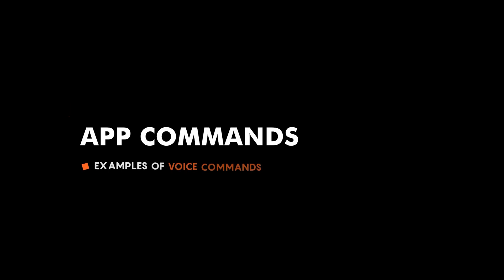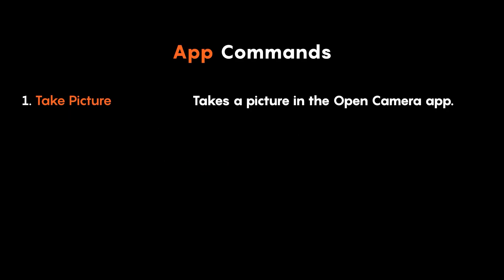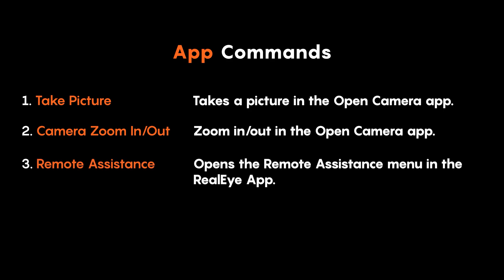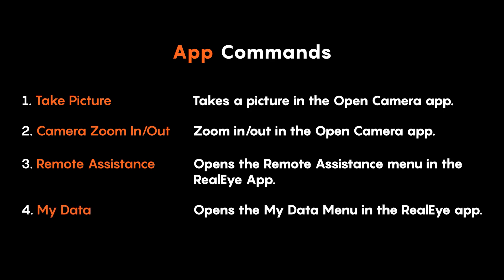Some examples of app commands are: 'take picture' — takes a picture in the open camera app; 'camera zoom in/out' — zooms in or out in the open camera app; 'remote assistance' — opens the remote assistance menu in the RealEye app; and 'my data' — opens the My Data menu in the RealEye app.